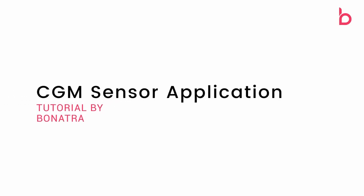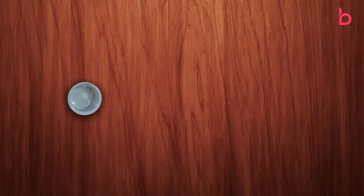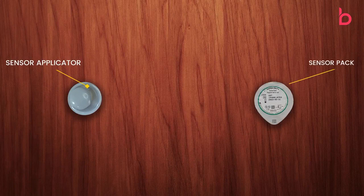Hello and welcome everyone to the CGM sensor application tutorial by Bonatra. Let's explore the contents of the box. The Bonatra kit contains one sensor applicator, one sensor pack, and alcohol wipes.